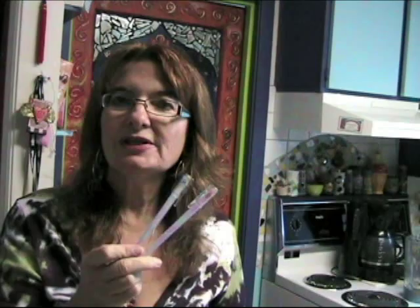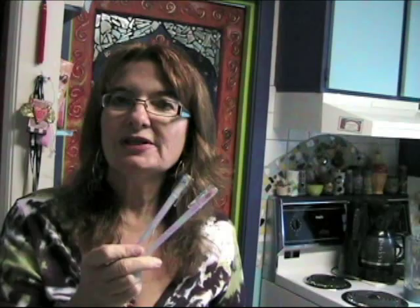Gel pens are great for visual journaling — you can use them on top of colors and black paper, they stand out really well on black paper. And watercolor pencil crayons: I used to use these a lot, now I use them not as much as my Twinkling H2O's, but I still really like them. Another cool thing is watercolor crayons.